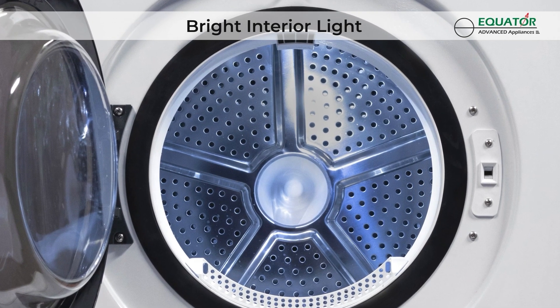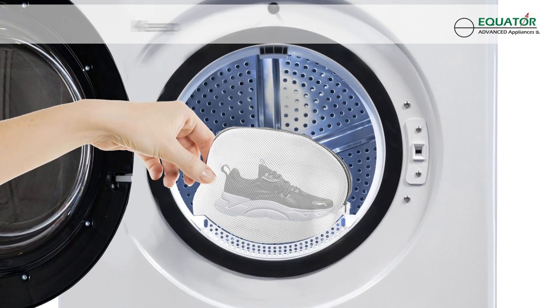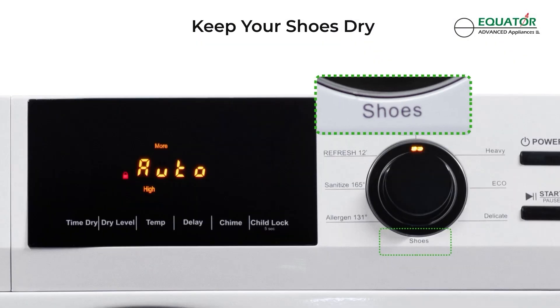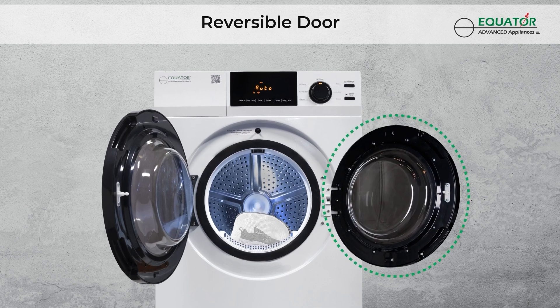See clearly inside your ED880's drum with its built-in LED lights. Use the special shoe cycle to safely dry your footwear, and its reversible door opens from both sides for ultimate convenience.